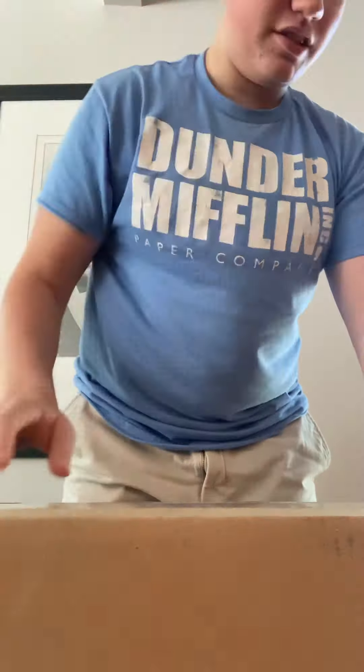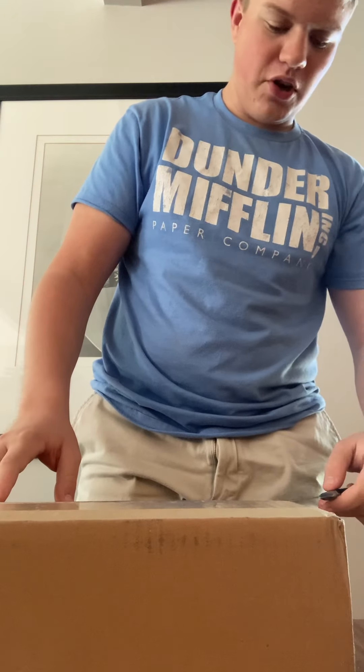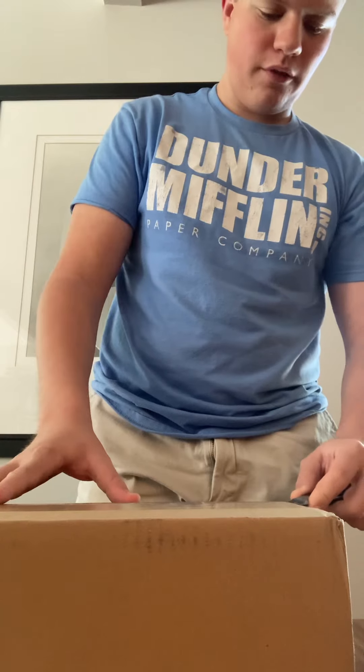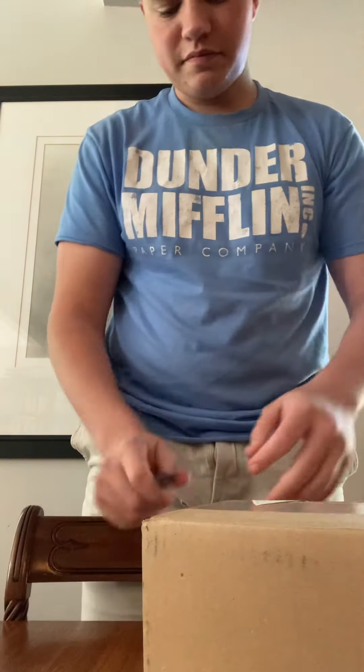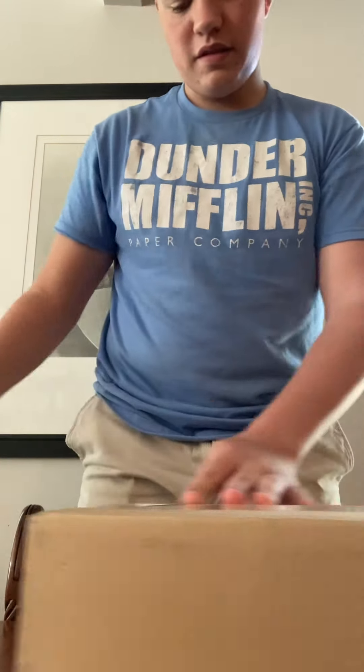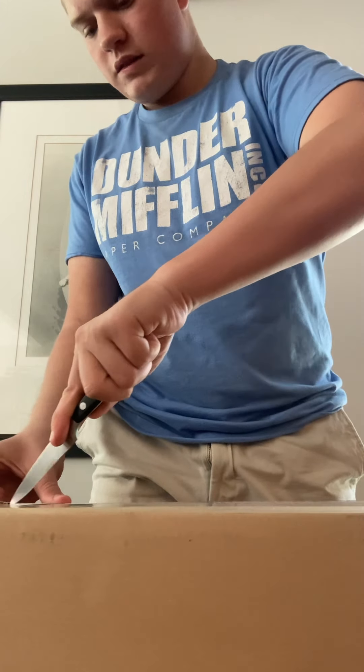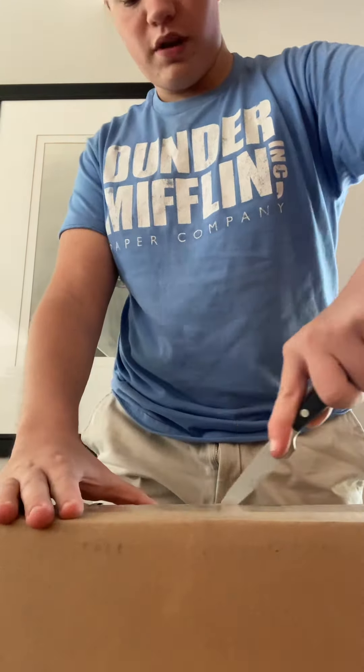Alright, hello everybody! I got a package off eBay — I literally just got it like two days ago, shipping was very very quick. Without further ado, I'm just gonna go ahead and start opening it. I want to swirl the surprise in here.